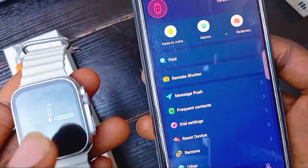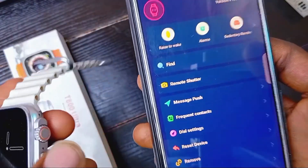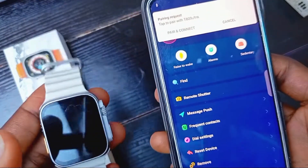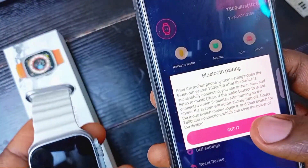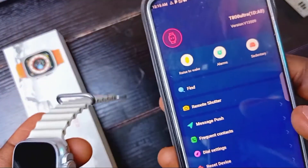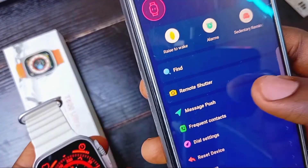As you can see, both devices are now connected — the smartwatch and the phone are connected. To get WhatsApp on the smartwatch, click on 'Message Push'.